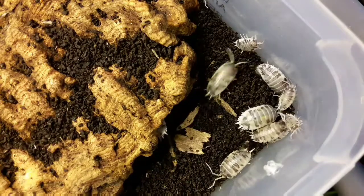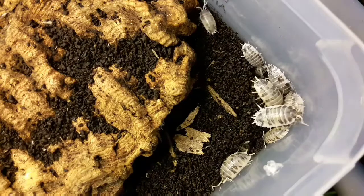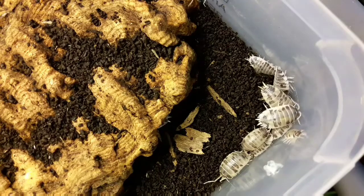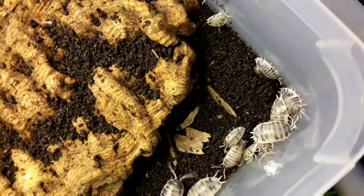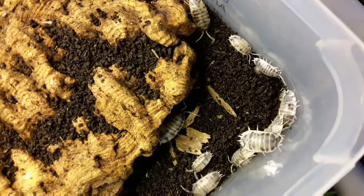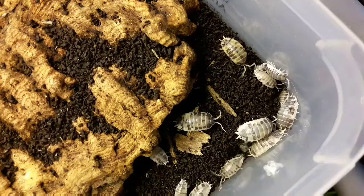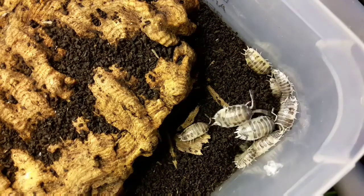This is the dairy cow captive-bred morph, and it's probably one of the most popular isopods currently in captivity — one for their coloration, they get a nice decent size, they're active, and also they breed incredibly fast. These really don't take long before you get an explosion in numbers and can fill up all your tanks with them.